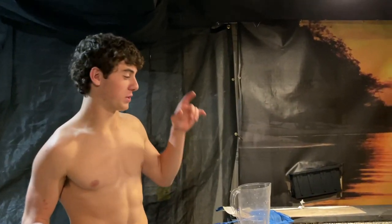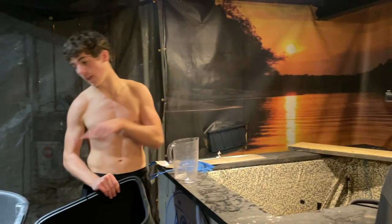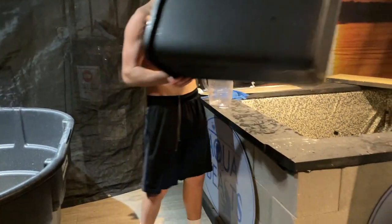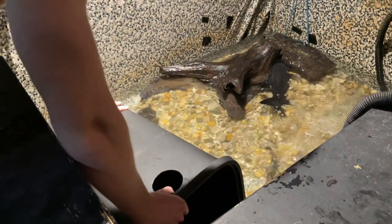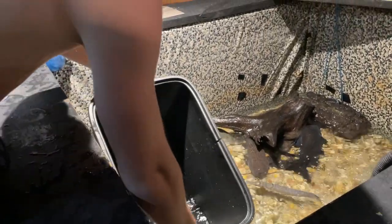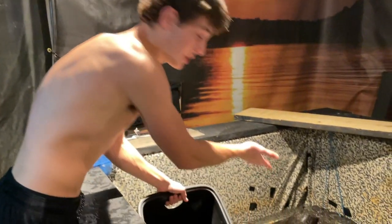I originally thought I could siphon the water over, but I forgot the new pond is higher, so water won't flow that direction. We're going with buckets. I want to get about half of the existing water into the new pond and then fill both with fresh water — so it'll be like a 50% water change and the pacu stays in his original water.